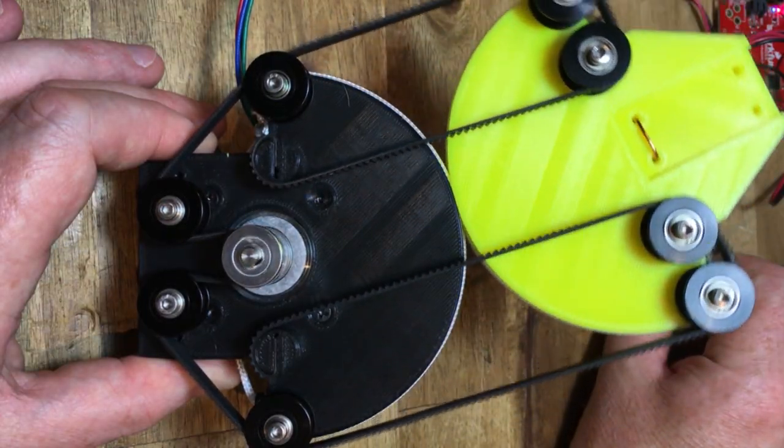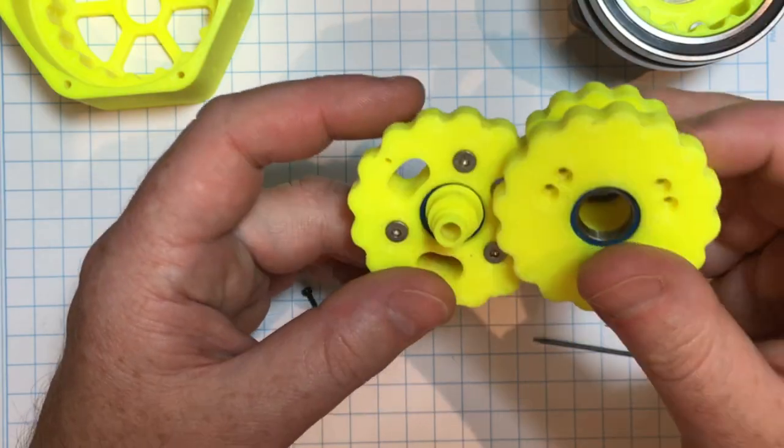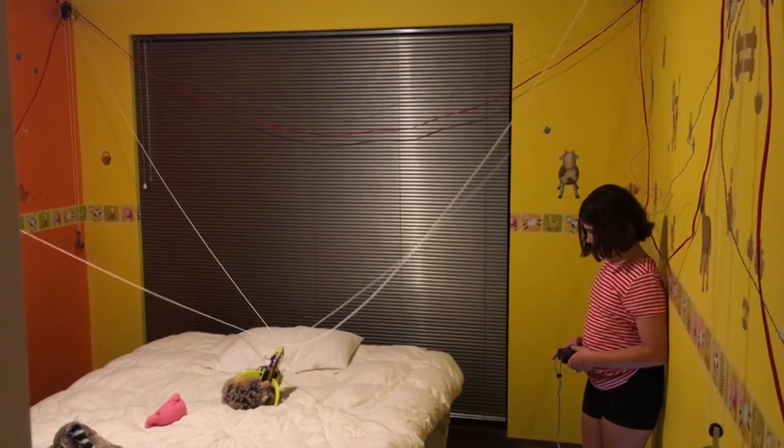Most of these designs are aimed at finding my ideal robot actuator for a quadruped robot or a robot arm. Some projects are just for the kids.